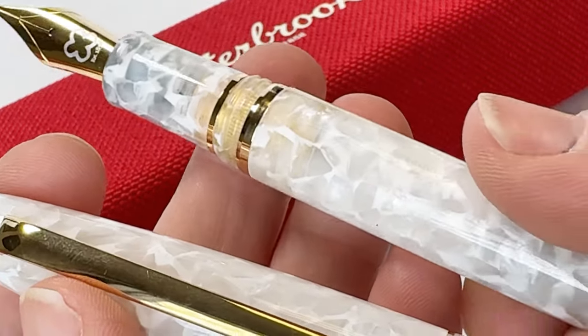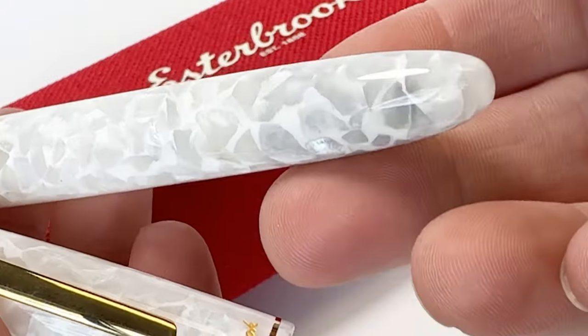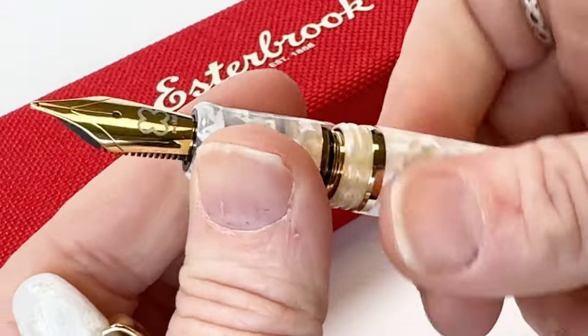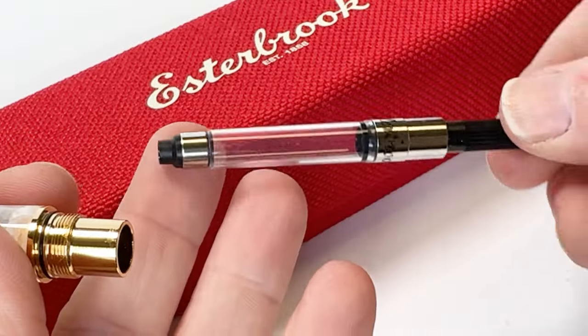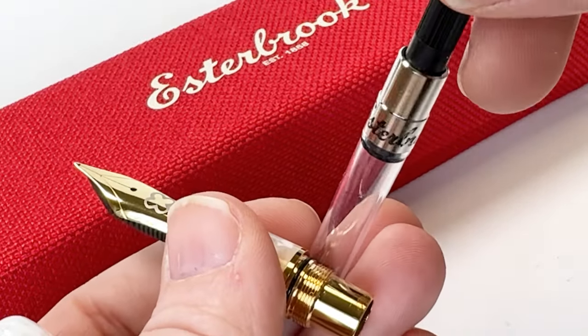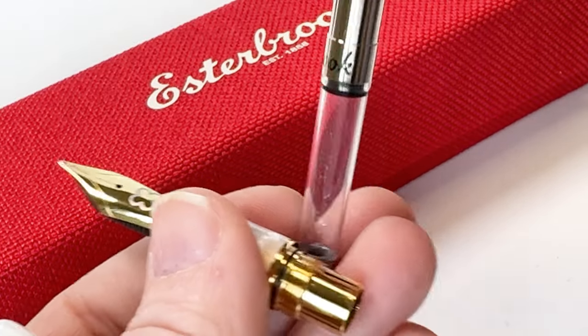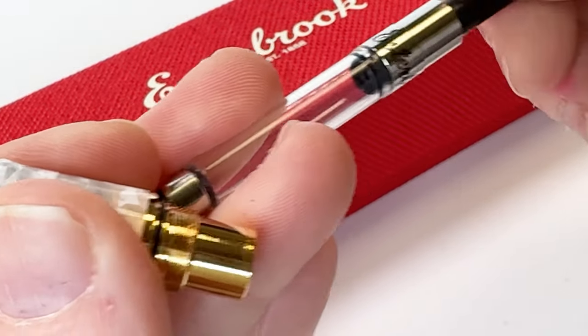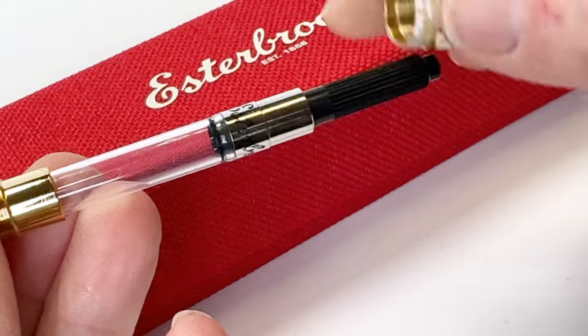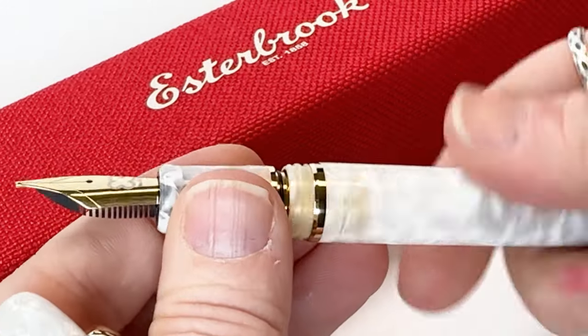It is fitted with a stainless steel fountain pen nib. Each fountain pen comes equipped with a cartridge converter fill system. It includes a cartridge for immediate use in the pen box, and in the body of the pen is a converter that you can fill with whatever color ink you would like to use.